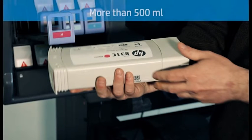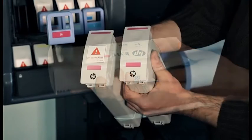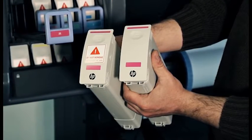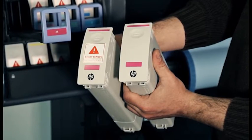Replace the tank with an HP Latex 831 cartridge that contains more than 500 milliliters of ink. Check that the color on the label above the empty slot in the printer matches the color of the label on the new intermediate tank.